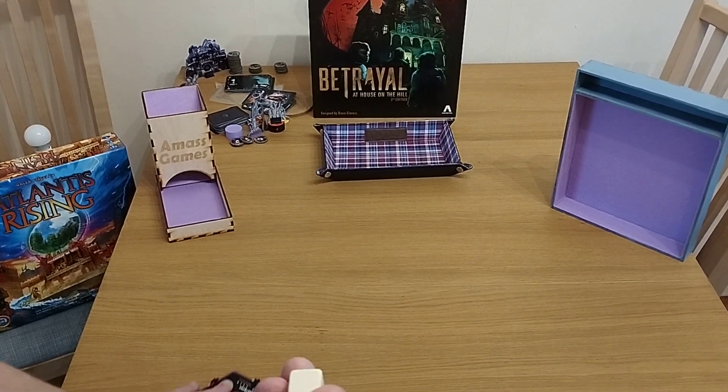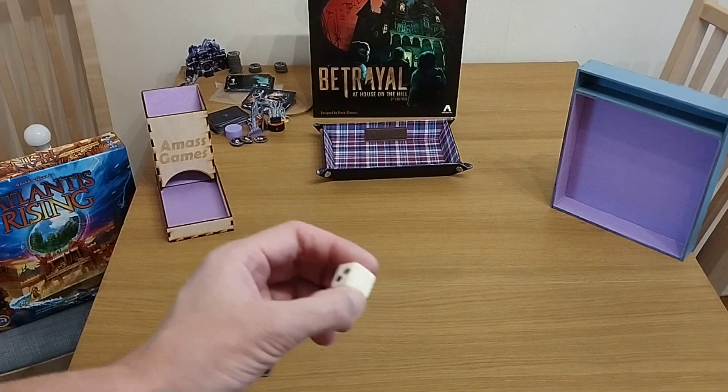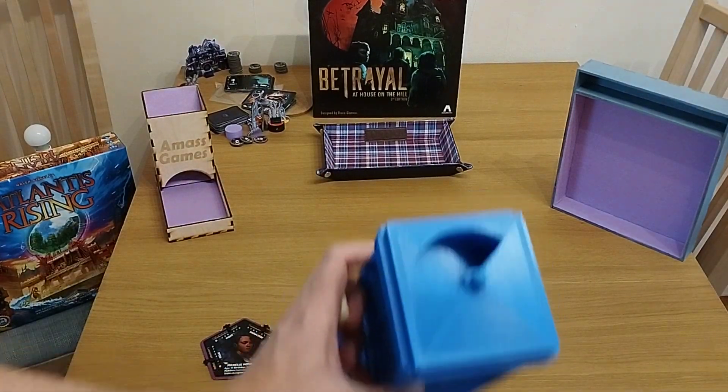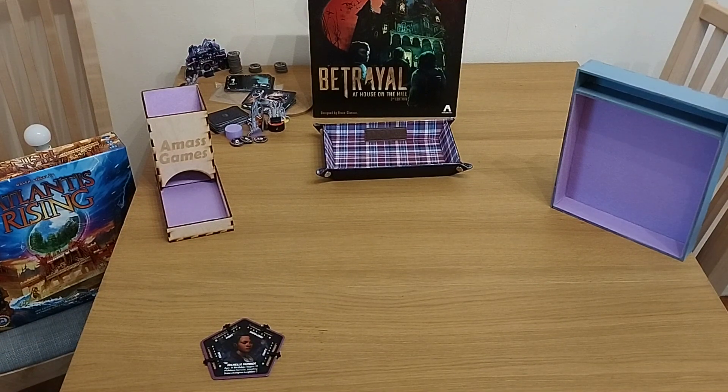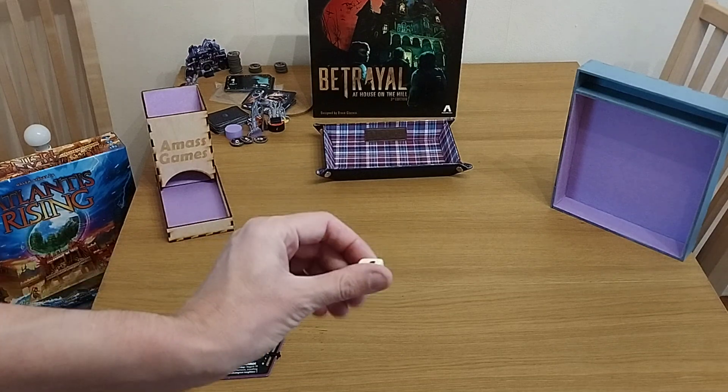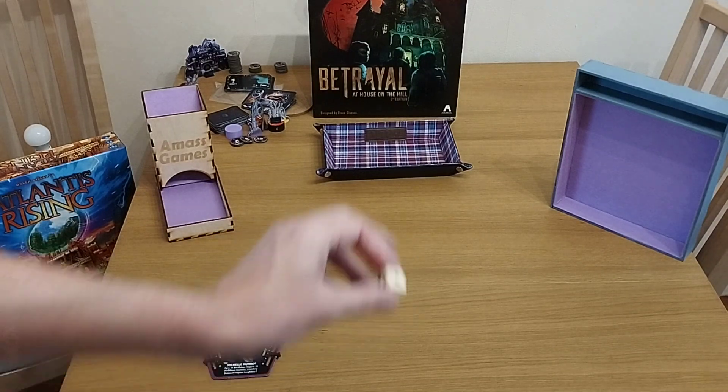Today we're doing a dice distancing video. This is number 87 in the series. We're using the TARDIS Dice Tower as always to see how far dice roll, and to see whether or not it's going to be big enough — thus recommending whether you'll need a dice tray.